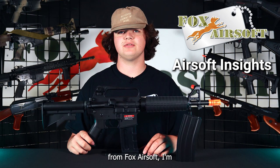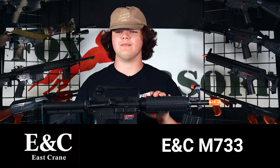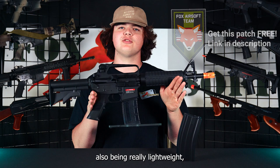Hey guys, Colby from Fox Airsoft. Today I'm going to bring you a quick overview on the ENC M733. Starting off with the gun, it is a fully metal construction, which is super cool — super durable.